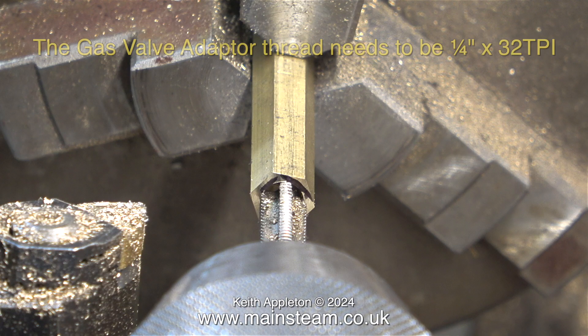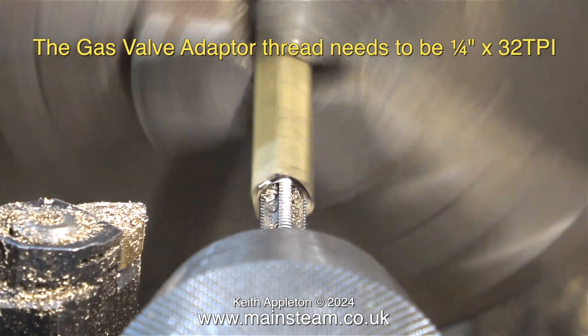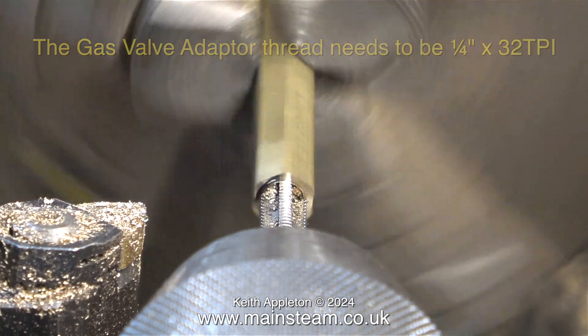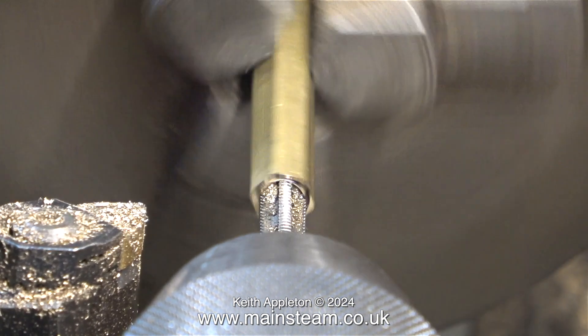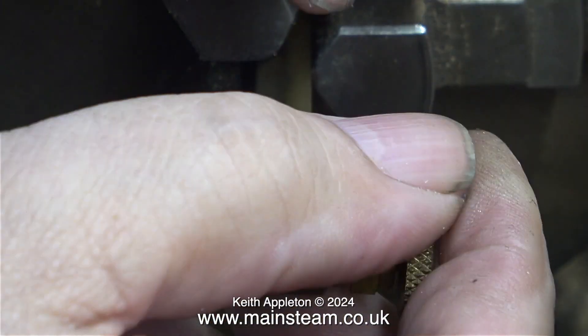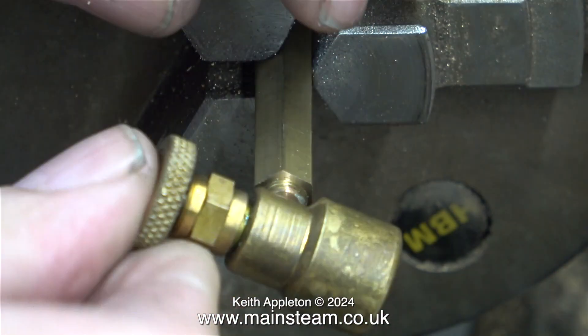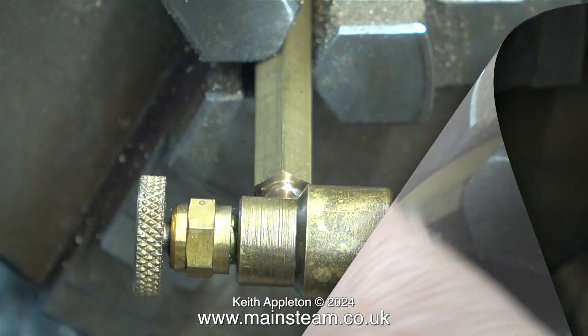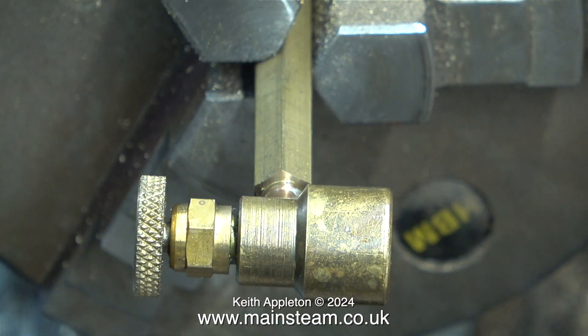The gas valve adapter thread needs to be a quarter by 32 threads per inch. I could do this by hand, but it's just quicker under power. Please note though, I am running the lathe very slowly, using back gear. Before removing the part from the chuck, I thought it would be a good idea to check the thread's accuracy, and I'm pleased to say that the fit was near perfect.